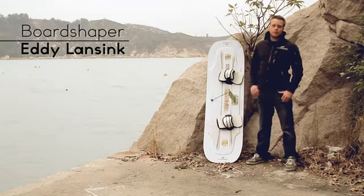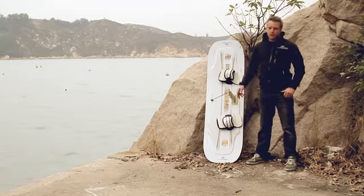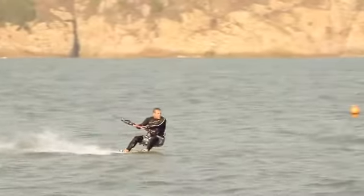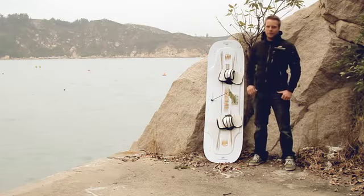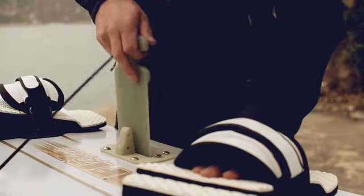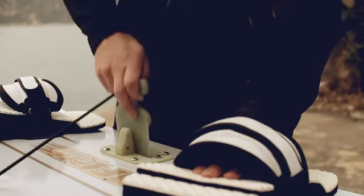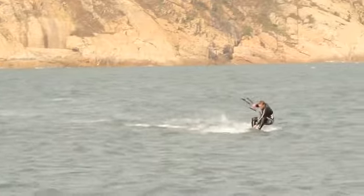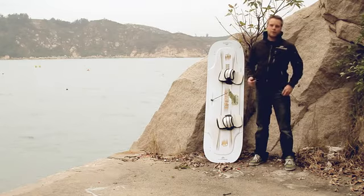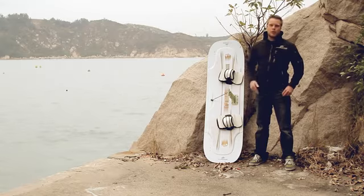The Flyer Race is our twin tip race board. It has an adjustable center fin and three six-centimeter fins on the tips. The unique thing about this board is the adjustable fin length. If you're going downwind you can take out the fin so you have less fin surface in the water. When you're going upwind you can put the fin in the water again and you have more upwind performance. Also, if you are learning how to ride the race board, you can put the fin in step by step to your own level.